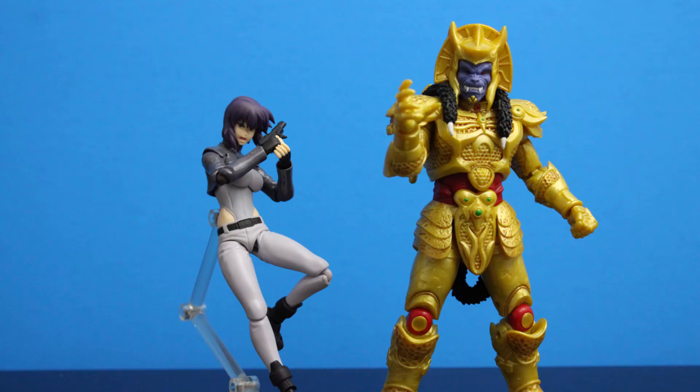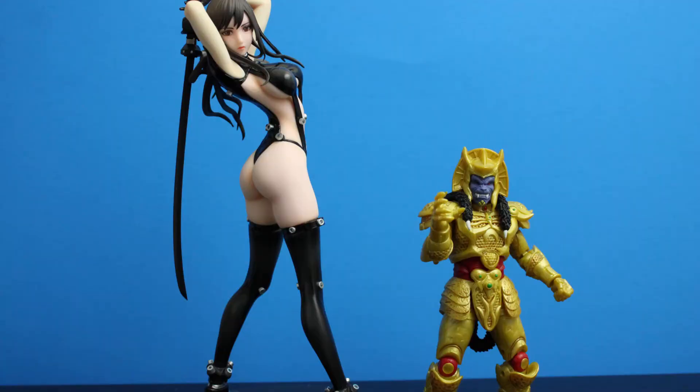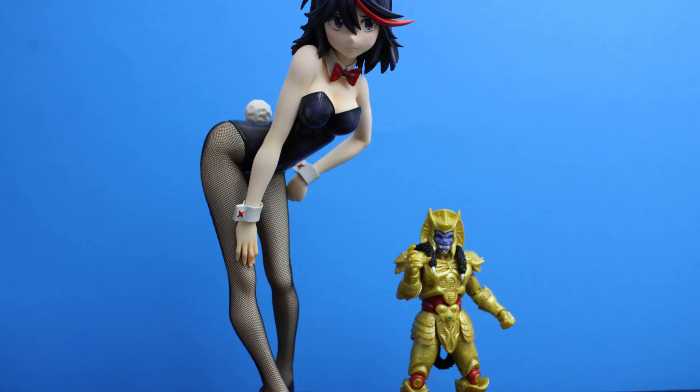Here he is next to Figma Major, next to the Mondo, next to Michael Myers by NECA, next to Reika from Gantz, and lastly next to the 1/4 scale Ryoko, the bunny version.